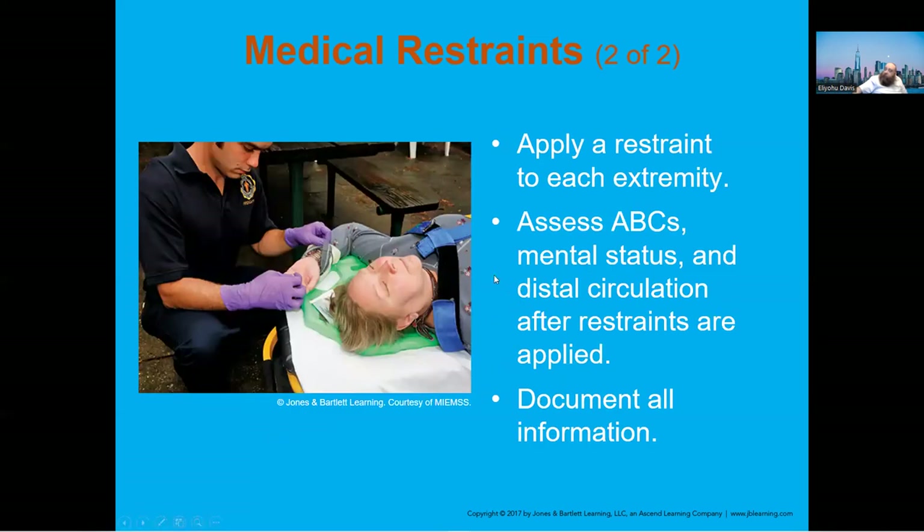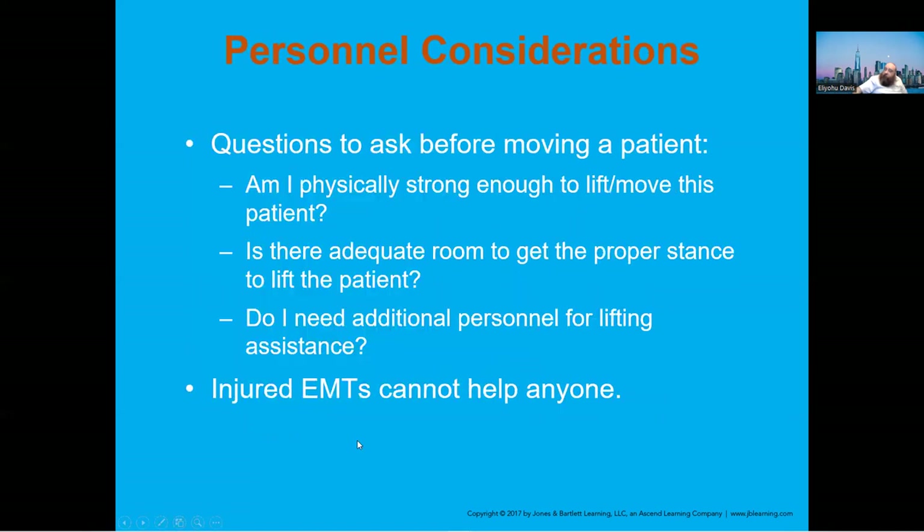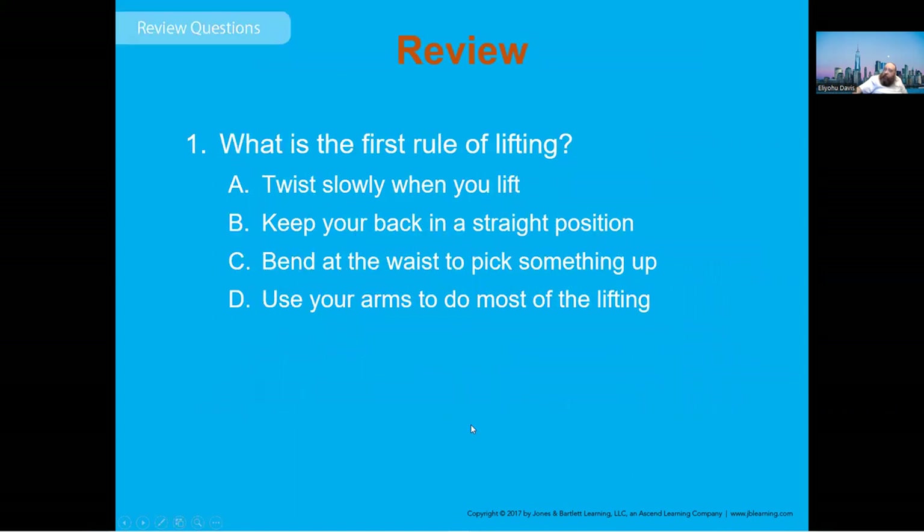Always check the ABCs and document what you're doing. Remember: injured EMTs cannot help anybody, so be careful. If you're moving somebody, make sure you can do it safely.